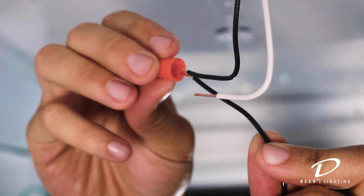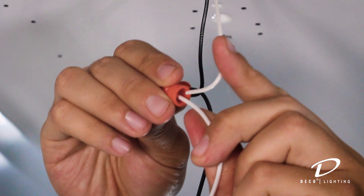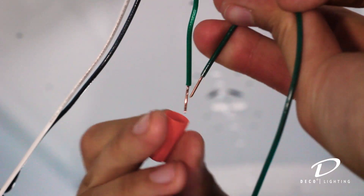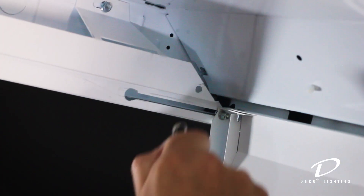Next, connect the black wire from the driver to the black hot AC line wire. Connect the driver white lead to the neutral supply position and the green ground lead to the supply ground lead. Hook the safety cables into the holes positioned on the end brackets.